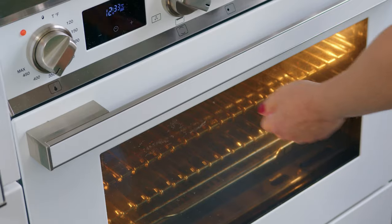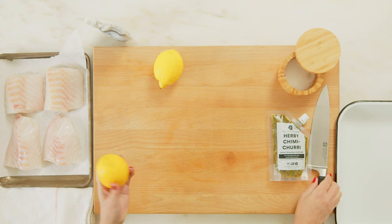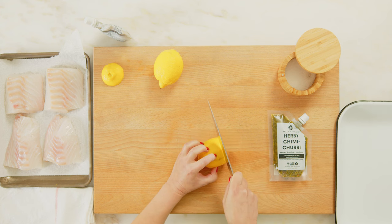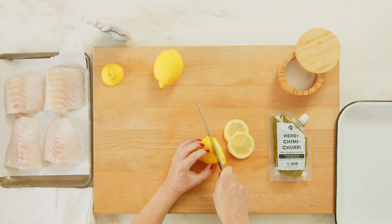We've got our oven preheating at 400 degrees. You do want a nice hot oven, so give it time to really get to that optimum heat. We're going to start by just slicing our lemons — keeping the edges off and saving them for serving later. Using your bear claw grip and choked up on the knife, you're just going to make some even slices of the two lemons.